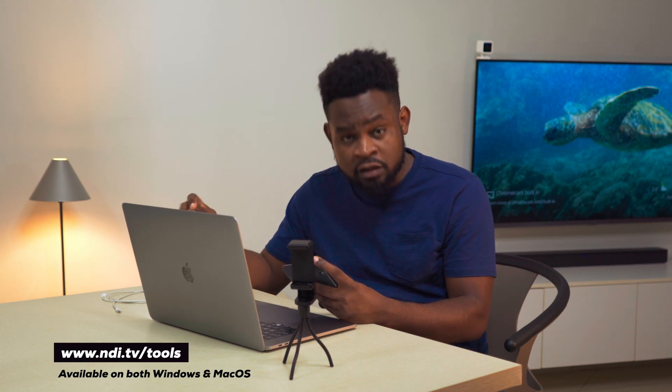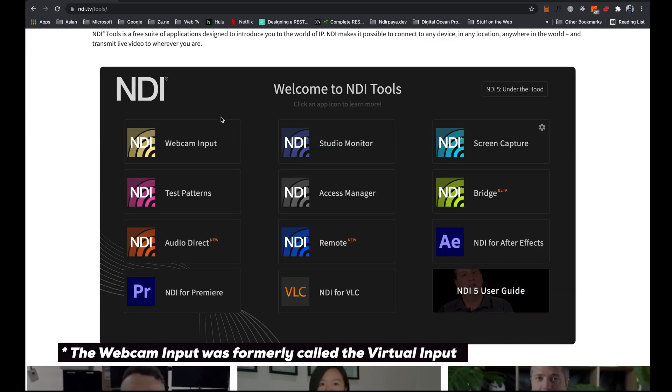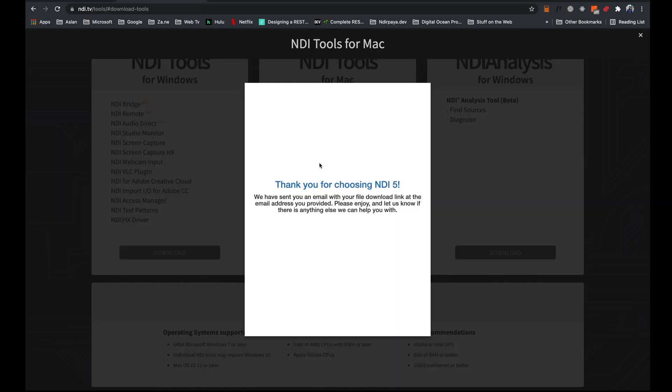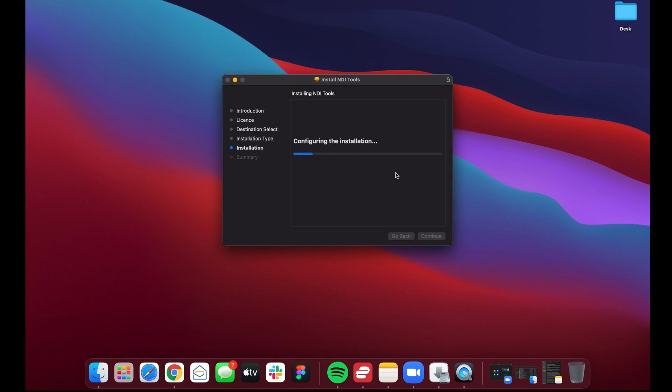The next thing you need to do is download a companion app for your laptop. Head to the NDI website — the link will be in the description — and go to the NDI Tools section. NDI Tools is a bundle of different software, but what we're most interested in is the webcam input. Go ahead and download NDI Tools; you'll need to fill out a form with your email address, and then you'll be mailed the download link. Once downloaded, install NDI Tools on your computer and agree to the licenses. This essentially installs a driver that enables your NDI mobile app to transmit video to your computer.